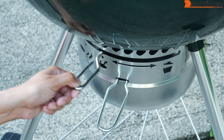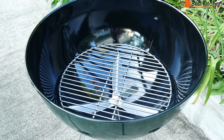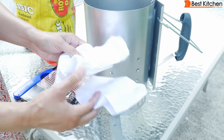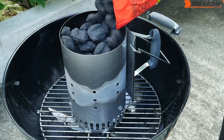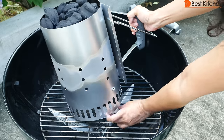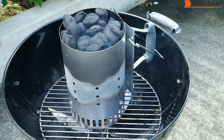To start grilling, first open the bottom vent all the way and the lid damper all the way. Without a chimney starter, you can arrange coals on the charcoal grate into a pyramid and put two lighter cubes within the pyramid. Light them and let it go until there's white ash coating the charcoal. With the chimney starter, you can use crumpled up paper or two lighter cubes. Put the chimney starter on the charcoal grate, fill it with coals, put two lighter cubes or crumpled up paper under it, light it, and wait about 15 minutes until the coals are ashed over.